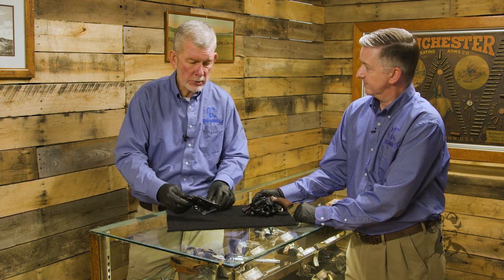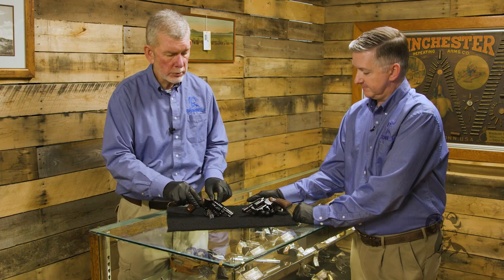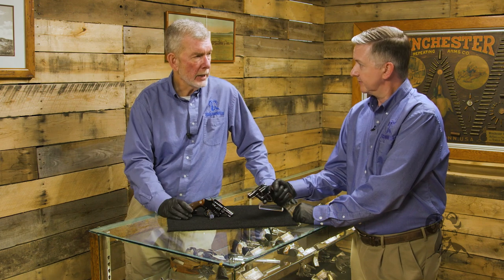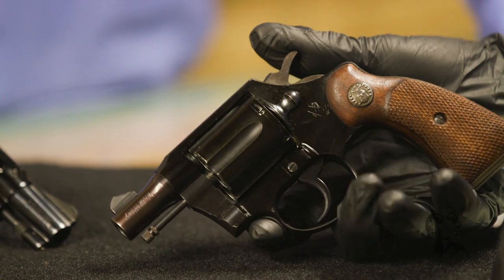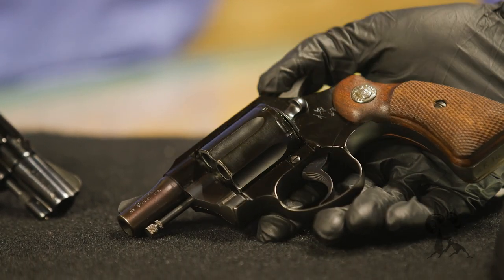Otherwise they're just nice little guns. This Smith & Wesson is made on the J-frame of course. And the Colt — that's the D-frame, like the Cobra? Detective Special Cobra, about that size. In fact they didn't really have to do much other than put aluminum in the machinery instead of steel in some cases.